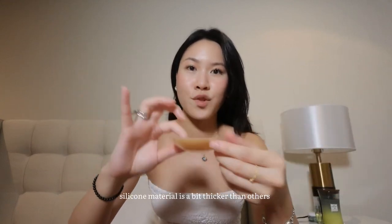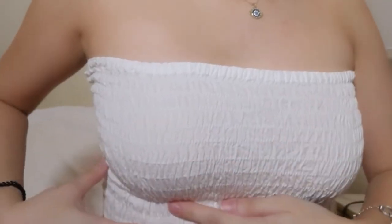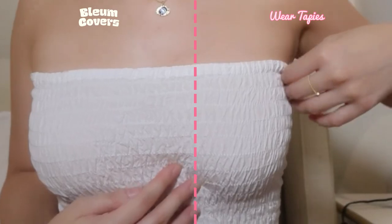Right now it's really very, very sticky — of course, it's new. So let's try it on since right now I'm still wearing the Wear Tapeies. I'm gonna leave one on and change the other one. So this is the one from Bloom and this is the one from Wear Tapeies.